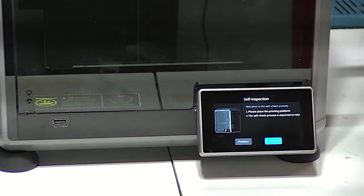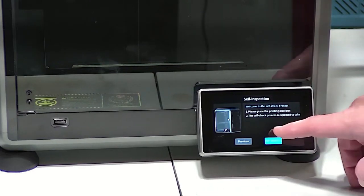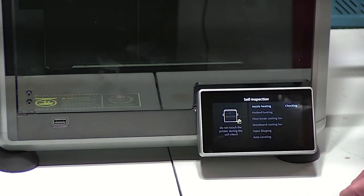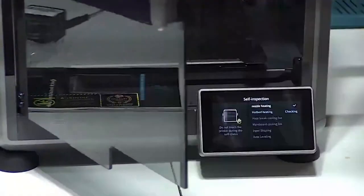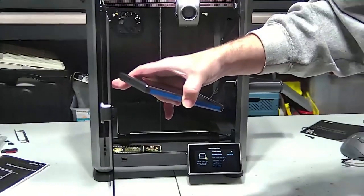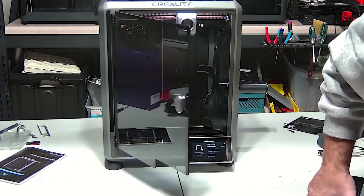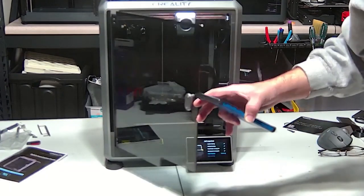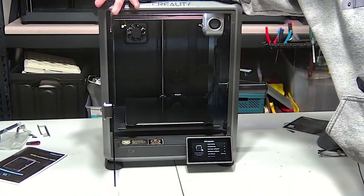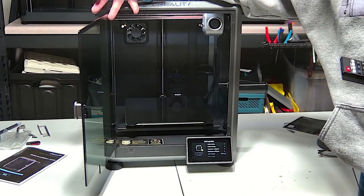Nozzle is heating — so it's checking that. The nozzle is underneath the top part right here. Here's our printhead — the nozzle is in that part right there. Input shaping — that is basically one of the things that compensates when the head moves back and forth so quickly, keeping the vibrations from causing issues. Now here we're going to see in a second — I may have to quickly shut it off because I did not see the three retention screws in the bed.